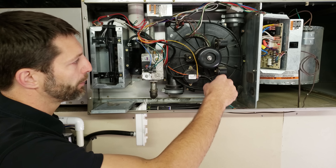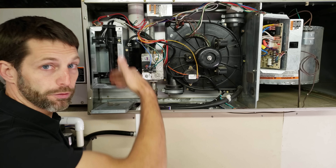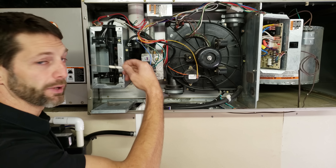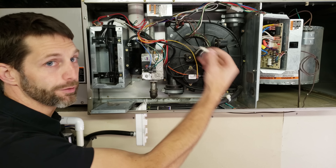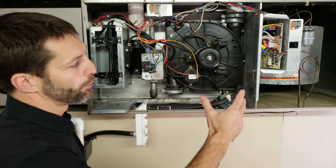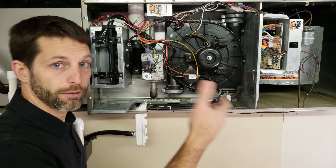The first thing that turns on in the heat sequence is the inducer motor. After the inducer is running, the pressure switch closes. After the pressure switch closes, the hot surface igniter turns cherry red. Then the gas valve opens, allowing full gas flow across the burners. After that, a flame-proving signal is sent from the control board to the flame rod — which is enveloped in the flame — and the board looks for a DC microamp signal coming back through the ground via flame rectification. Once flame is confirmed, there's a blower motor on-delay, waiting for the heat exchanger to warm up so you're not blowing cold air, and then the blower motor turns on and the home gets heated.